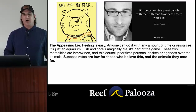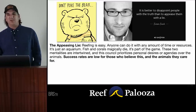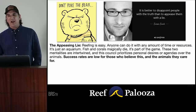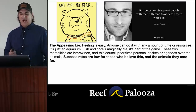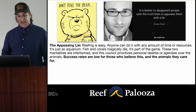When we all started, the first time we did this, it was just an aquarium. We set it up, put some fish in, and learned about it later — that was 20 years ago. Fish and corals just magically die? That's an appeasing lie. We actually did something wrong. There's something about the environment that caused these things to die in the vast majority of cases. These two mentalities are intertwined, and it's this council that prioritizes personal desires or agendas over the animals.